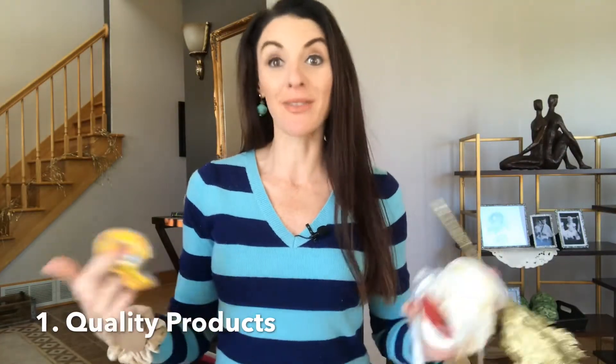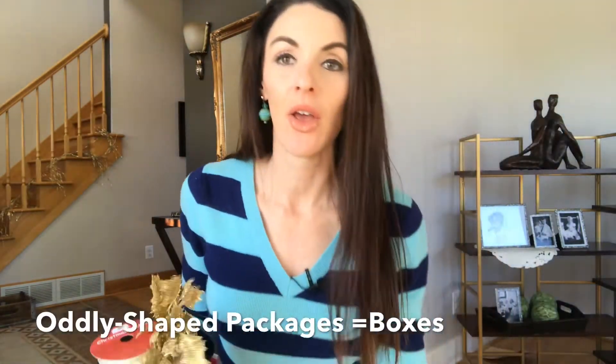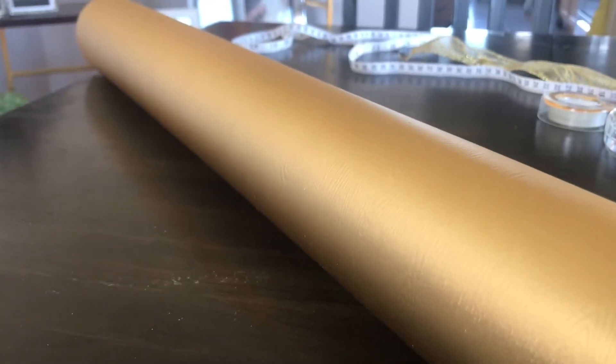I'm going to use some tips she gave me plus other tips I've picked up online and in stores. First off, you'll want to make sure you have the right products to make your present look its best. That includes regular tape along with double-sided tape, a scissor and pen, a measuring tape, ribbon, a pick, and if you have odd packages you'll want to have a box so that you can wrap it better. I've been collecting boxes at my local grocery store for the past few months. When it comes to wrapping paper, you'll want to choose a really good sturdy paper that doesn't get holes in it and is easy to fold and crease.